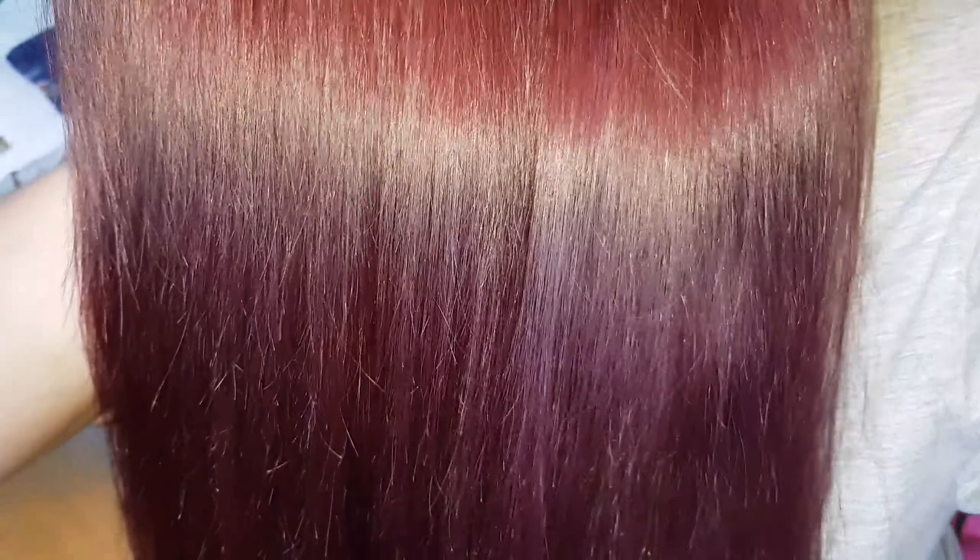This is it after. As I said before, you can't really dye purple over red, so you can still kind of see the red shining through. Depending on the light it changes colour — sometimes it looks red and sometimes it looks purple.